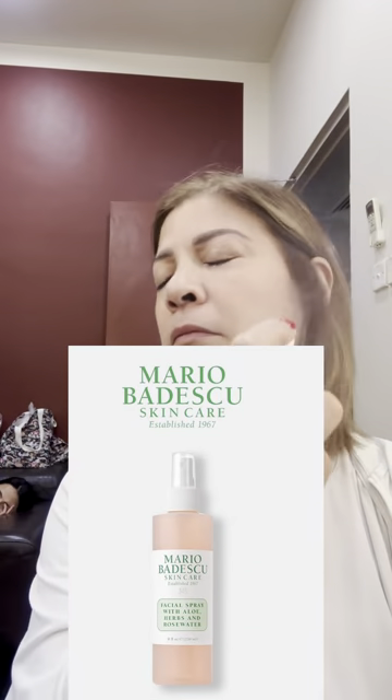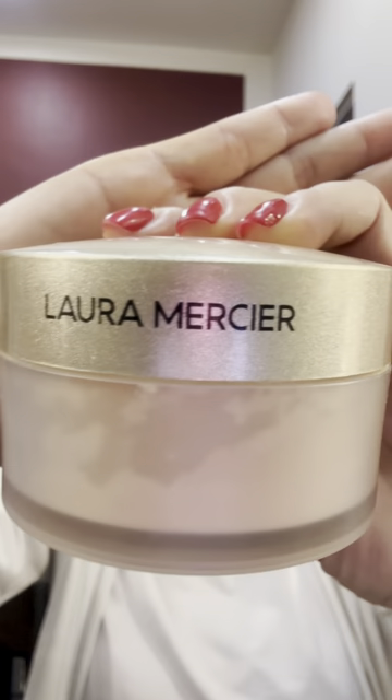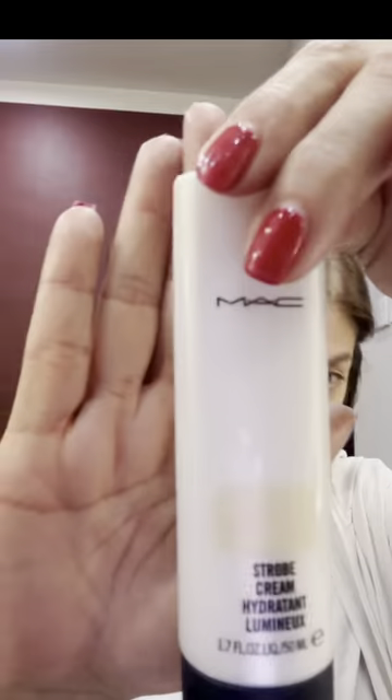Get ready with me as I prepare to do my makeup, hair, and wig for Who's Afraid of Virginia Woolf. I already have my skincare and SPF on — a trick I learned on TikTok is to use any setting spray and loose powder to set all the makeup before anything goes on. For my primer, I'm using MAC Strobe Cream in Gold Light Shade.